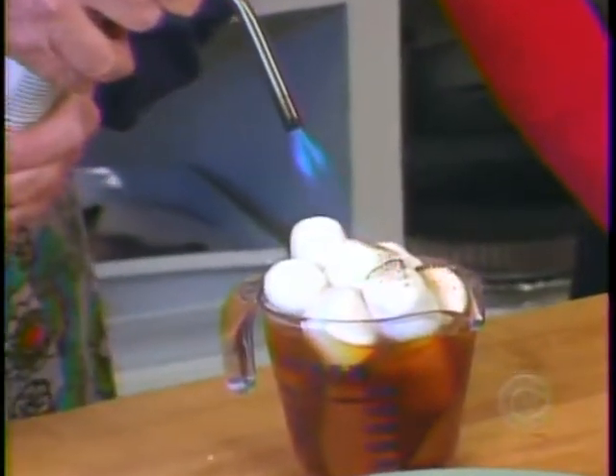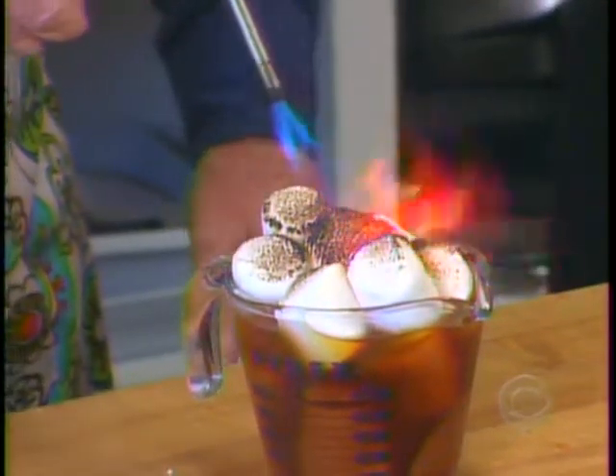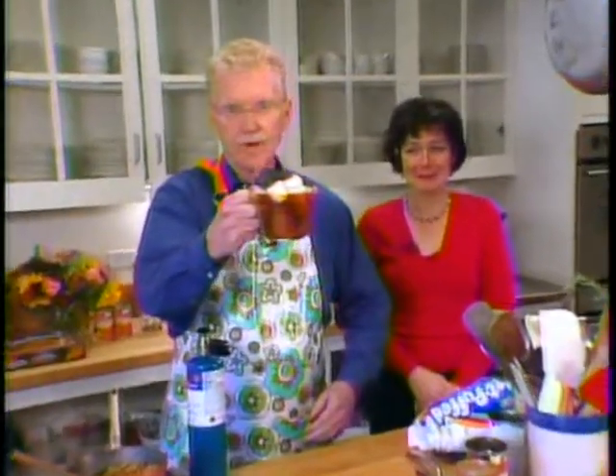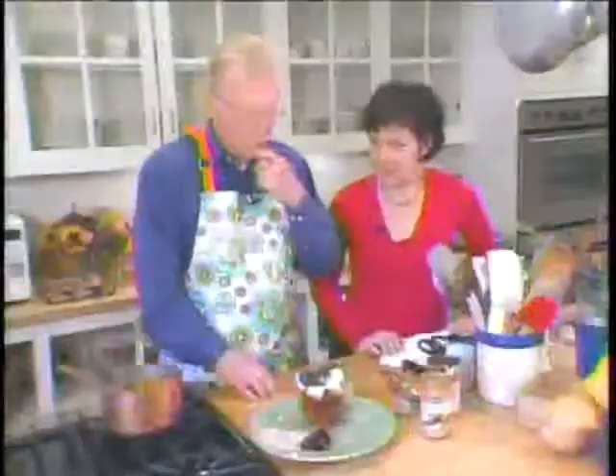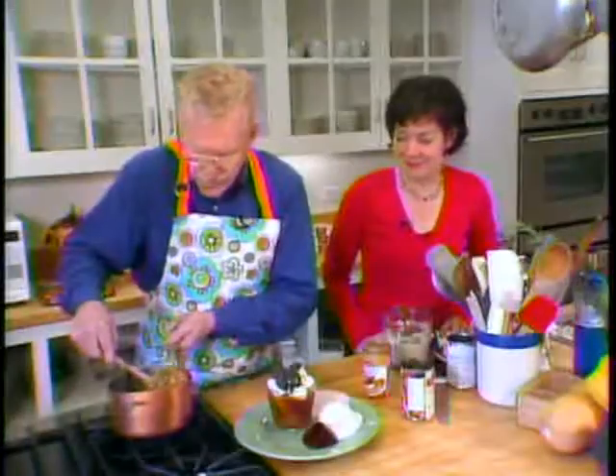Stand back. Do you have a welder's mask? It's on fire! Oh no, is that supposed to happen? Flambe! Oh, the potatoes — it's sort of solid now.